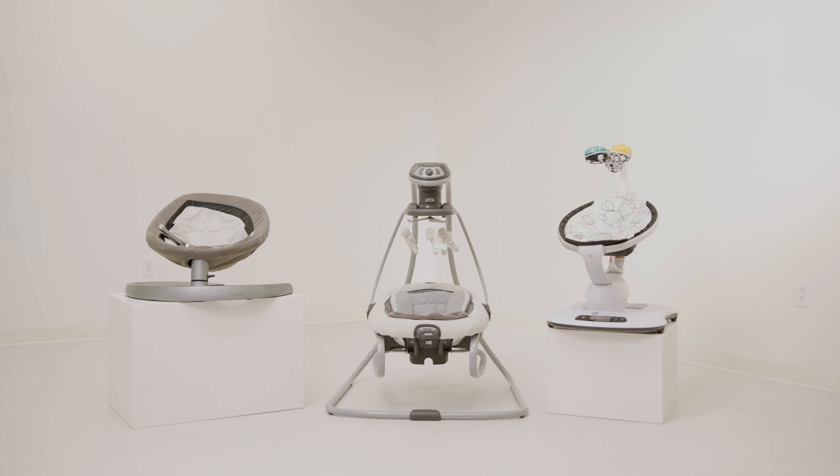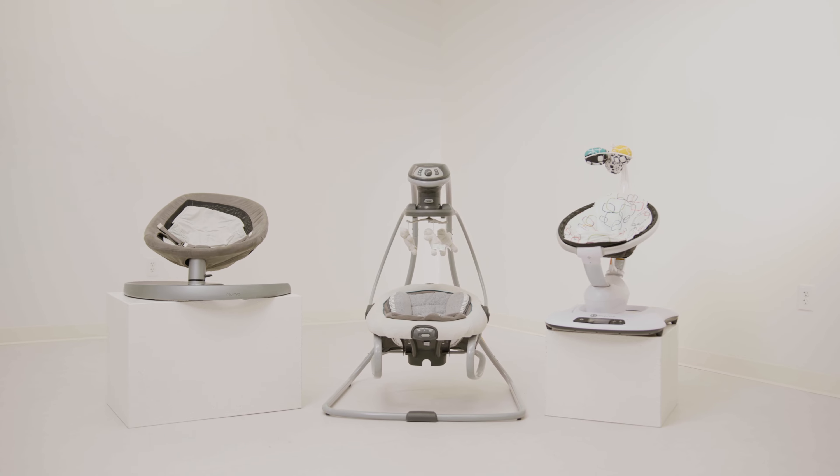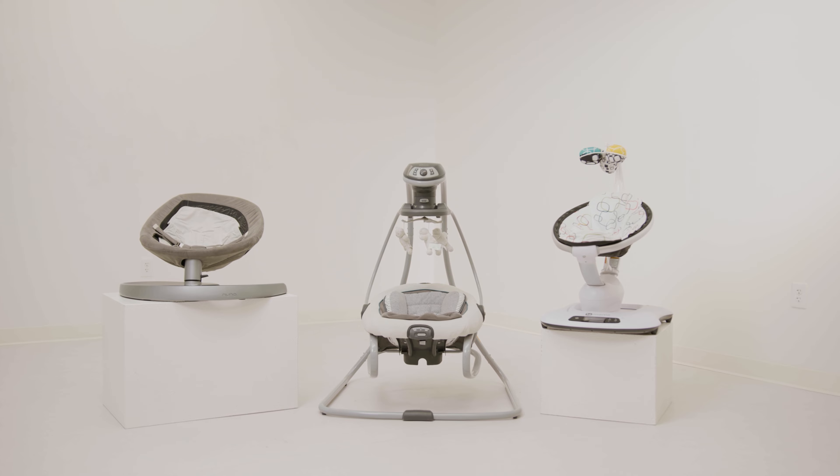Today we're comparing three different baby swing options: the Nuna Leaf Grow, the 4Moms Mama Roo 4, and the Graco Simple Sway, to help you decide which one is right for your baby.